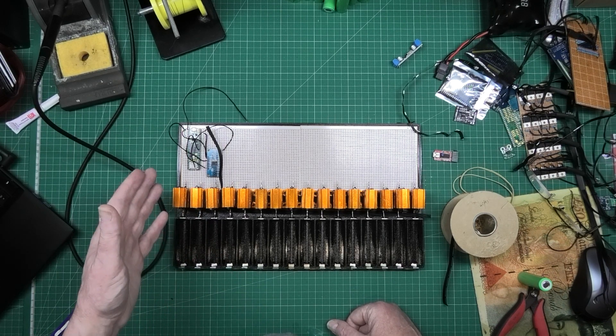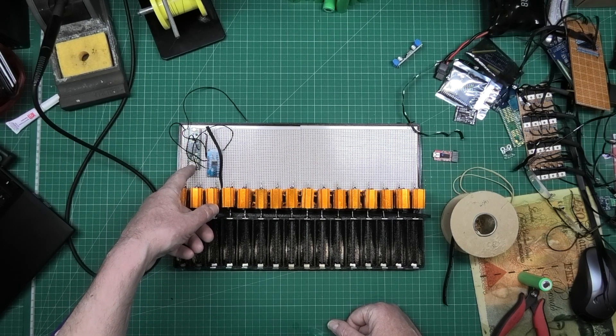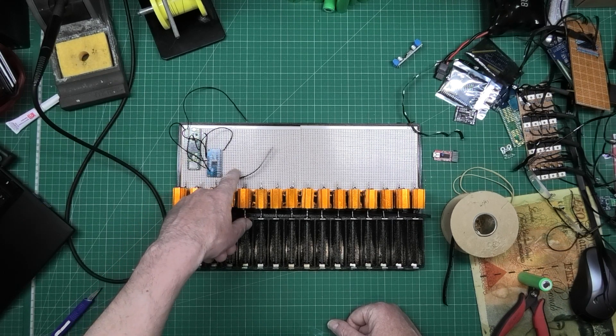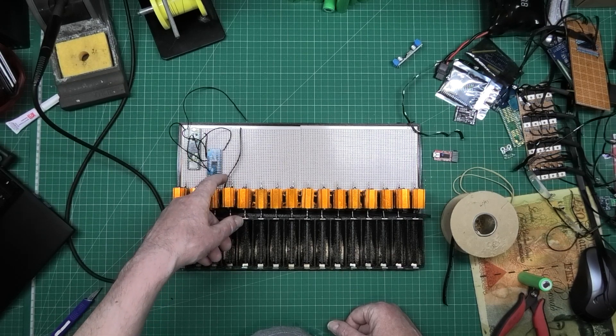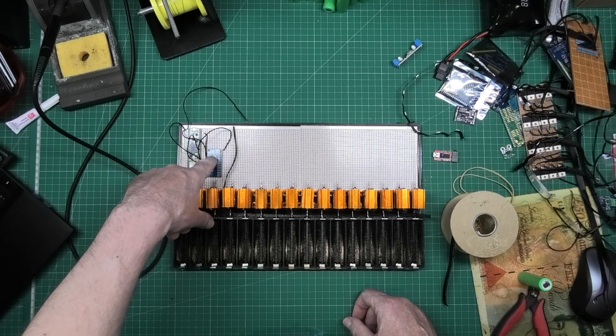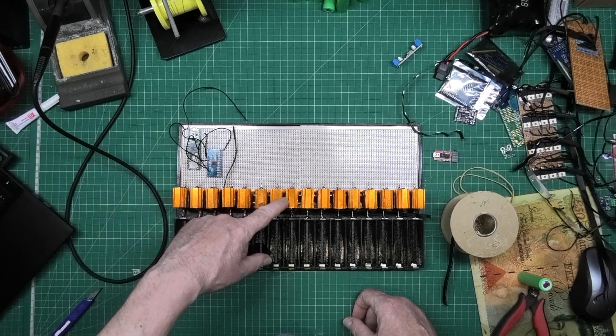What we've got here is the Teensy 4.1, and that's a 4067 16-channel multiplexer. What I'm doing at the minute is wiring all the cells in so that I'll only need literally one pin to read the data off all these cells.